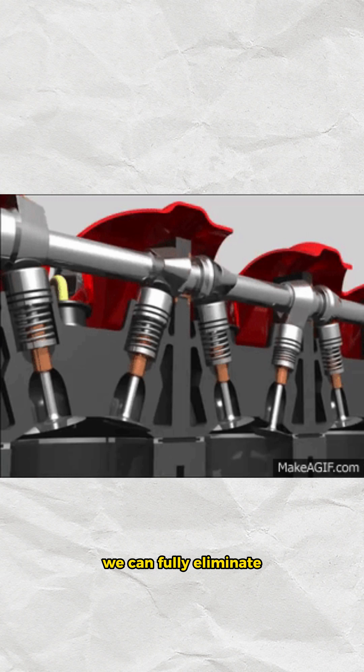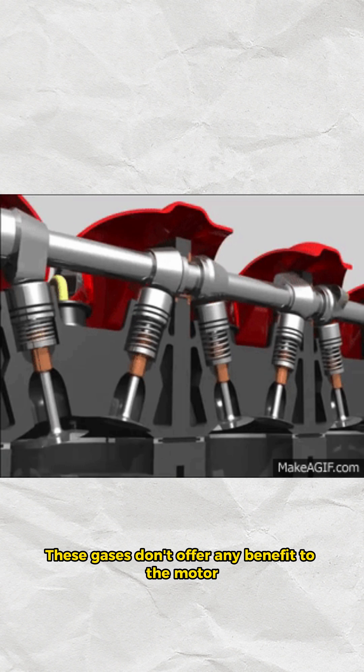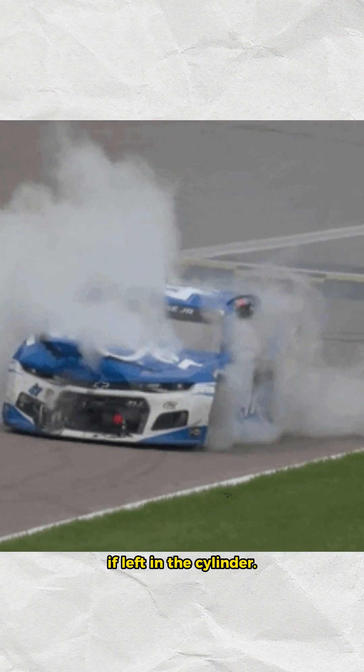By overlapping the valves we can fully eliminate the chance of having any exhaust gases left over. These gases don't offer any benefit to the motor and will cause a loss of power and efficiency if left in the cylinder.